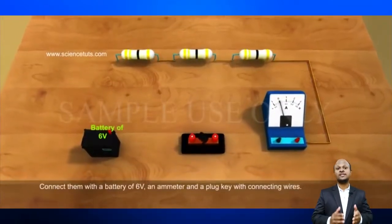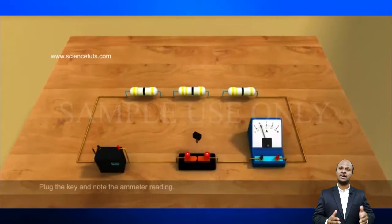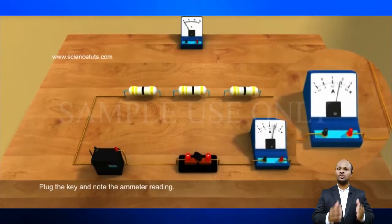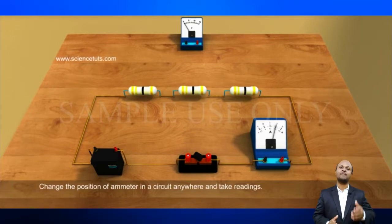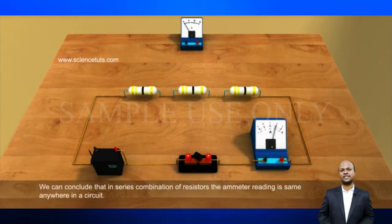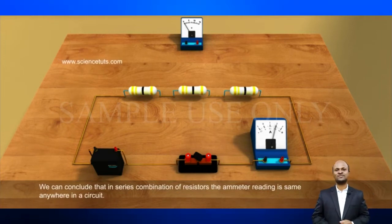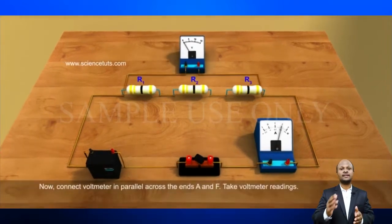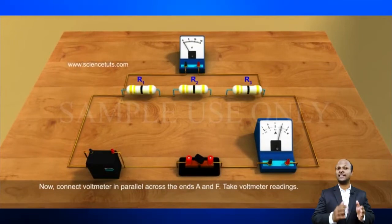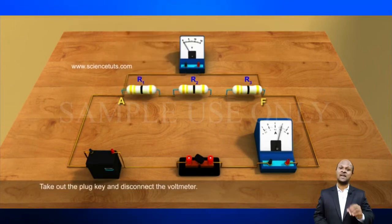Join three resistors of different values in series. Connect them with a battery, ammeter, and a plug key. You may use resistors of values like 1 ohm, 2 ohm, 3 ohm, and a battery of 6 volts for performing this activity. Plug the key and note the ammeter reading. Now change the position of the ammeter to anywhere in between the resistors and note the ammeter reading each time. You will observe that the value of the current in the ammeter is the same, independent of its position in the electrical circuit.